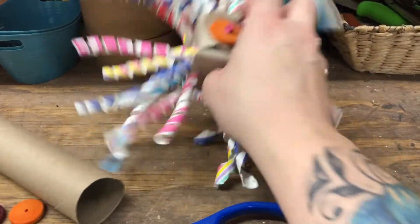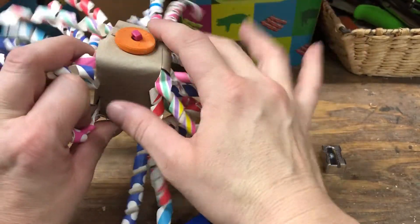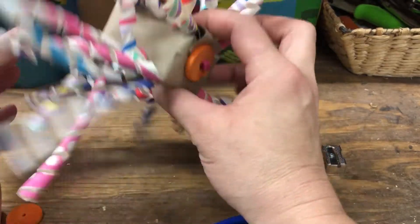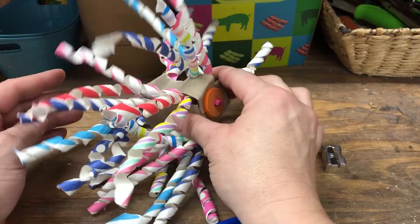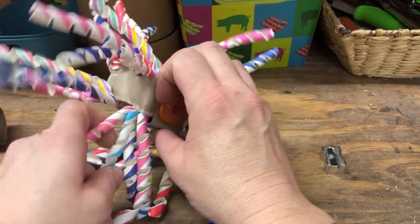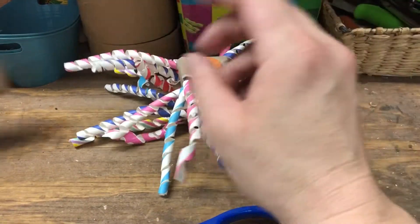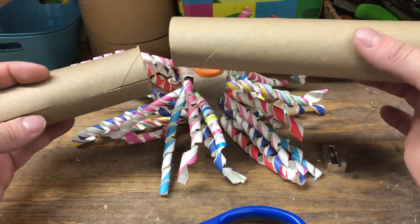Hi guys! I wanted to show you this straw creation with tubes of toilet paper. A couple beads for anchors and that's it. The great thing about this, I'll show you in a minute, is that it can be stuffed with any kind of foraging items. This can be as big or as small as you would like it. This is the size of a regular tube of toilet paper. I also have other sizes — this one has been cut for bounty towels.